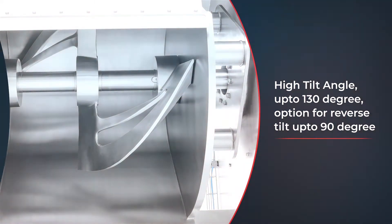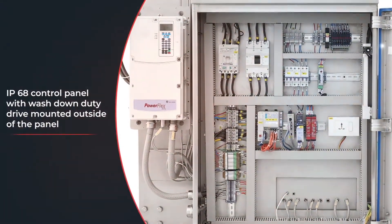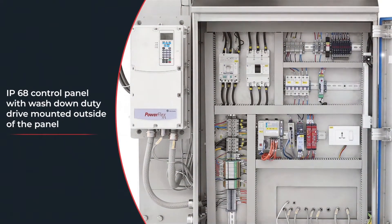The machine can be easily controlled with an IP68 control panel, which has a wash-down duty drive mounted outside the panel, making it easier to access, operate, and conveniently wipe and clean with a wet cloth.